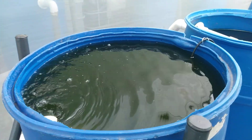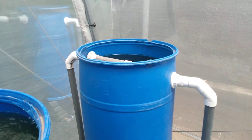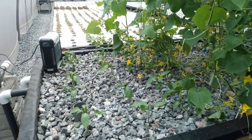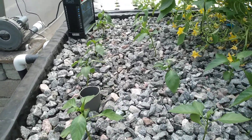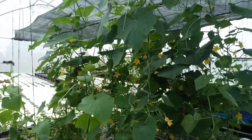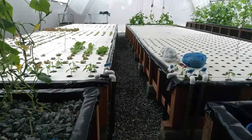That connects into a mineralization tank and also a bio filter. There's another mineralization tank and another bio filter. After the bio filters, there's a media bed with three-quarter inch gravels. Here we have bell peppers and cooking greens in the media beds. This is also the source of aeration for the roots of the plants and for the fish.